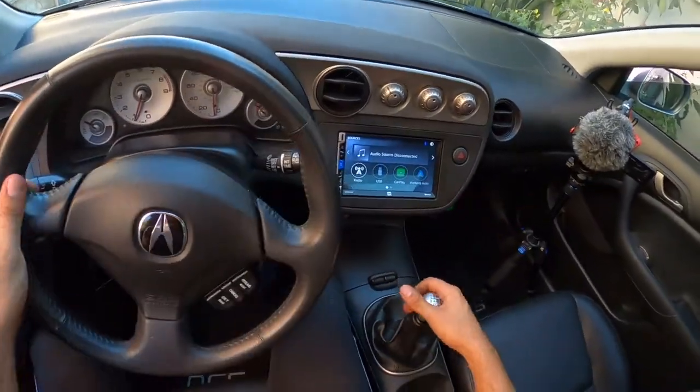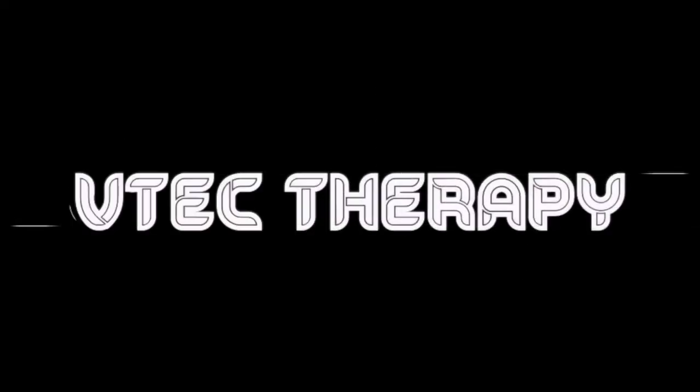Oh, this thing is stiff, man. What is up everybody from the internet, this is Dan from V-Tech Therapy, and today we're actually gonna be installing the Acuity short shifter for the Acura RSX. The reason we're doing that is because the OEM shifter box is just trash.